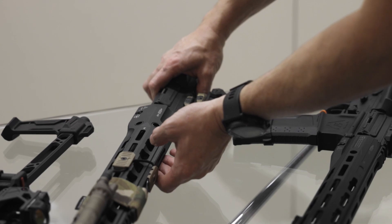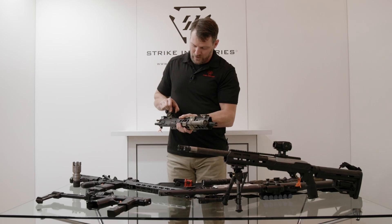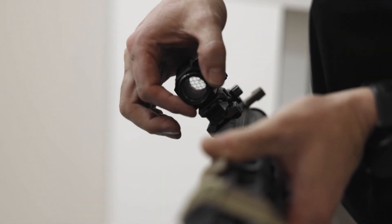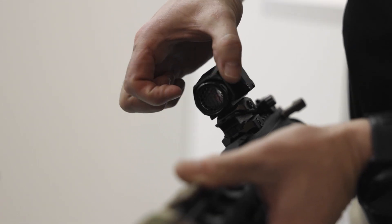We brought out the SI Scouter Optic, and we wanted to make a honeycomb anti-glare accessory for it. It's a screw-in anti-glare piece that gives you less reflection out the front and less signature towards the forward of your weapon.